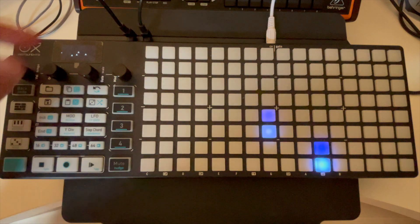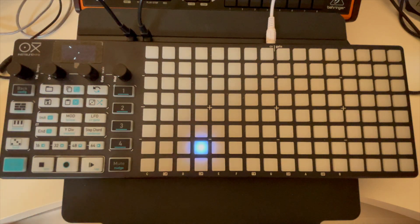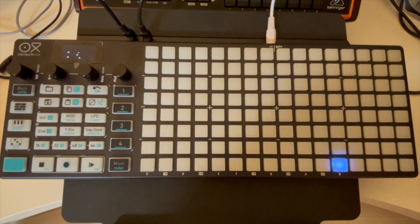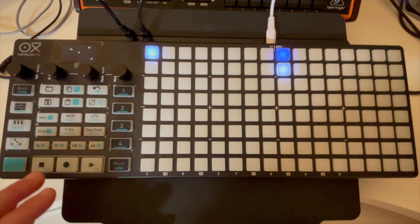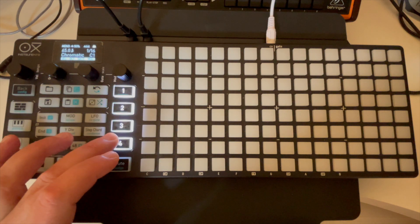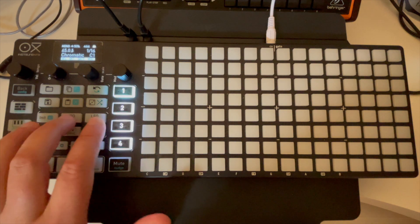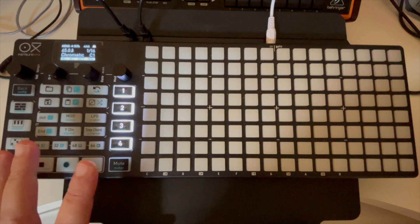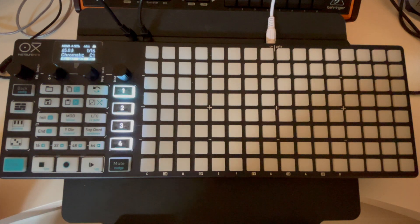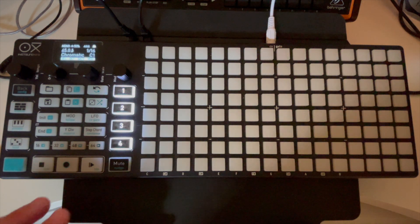For this video, I have CV one going into the oscillator CV of the Crave, CV two going into the oscillator mod, and gate one going into the envelope gate. There are four sequencers on the OXY, and each sequencer has its own LFO — two of them — plus four mod lanes. Those work in conjunction with the CV and gate. Other features like randomization I'll defer to the manual.